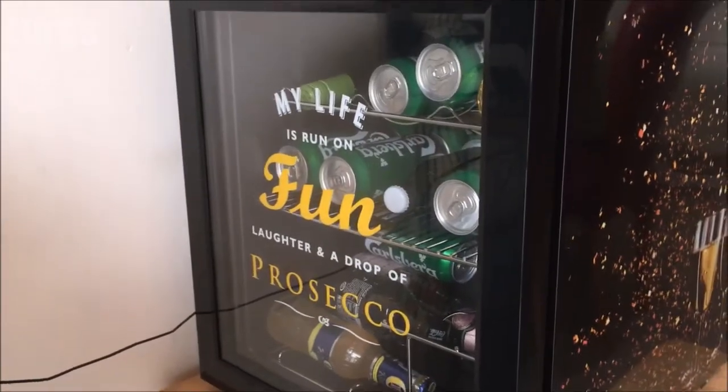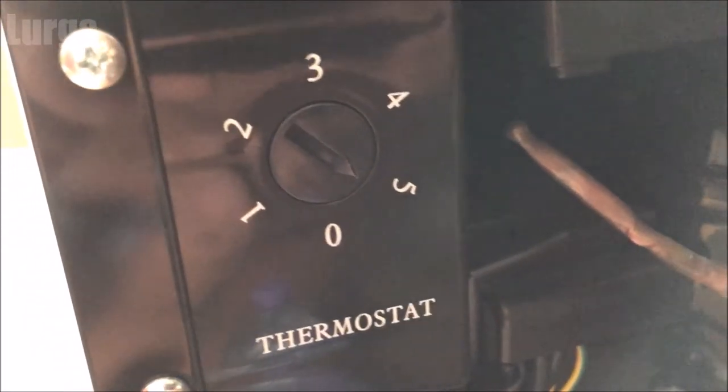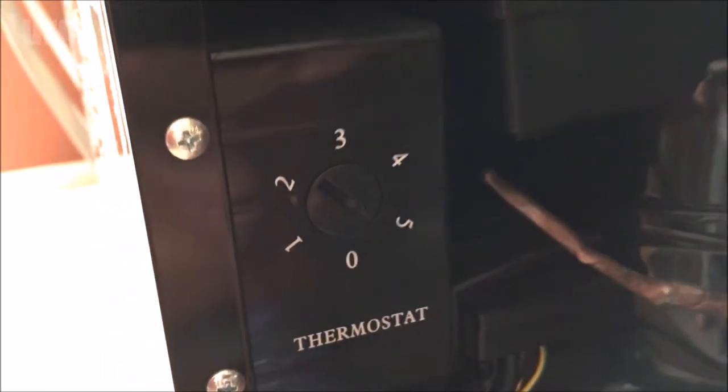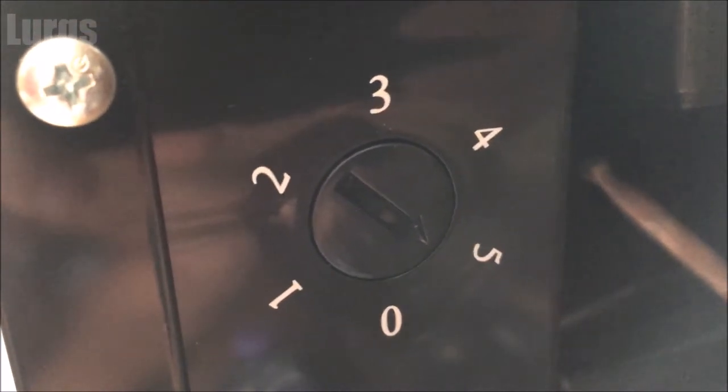I've got a lot of beers in there, and my partner's got Prosecco and wine. You've got these nice graphics on the side of the Prosecco version. But the main thing we're concerned about today is not what it looks like — it does look very nice — what we're concerned about is does it keep the temperature cold. At the moment I've got it turned up to number five, which is the highest, coldest setting.